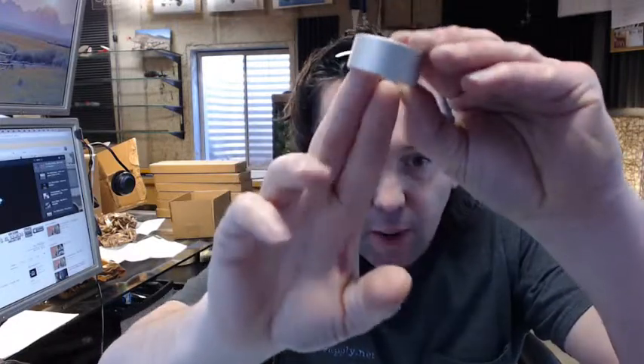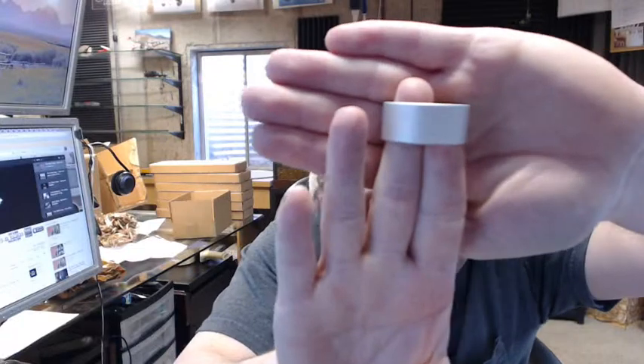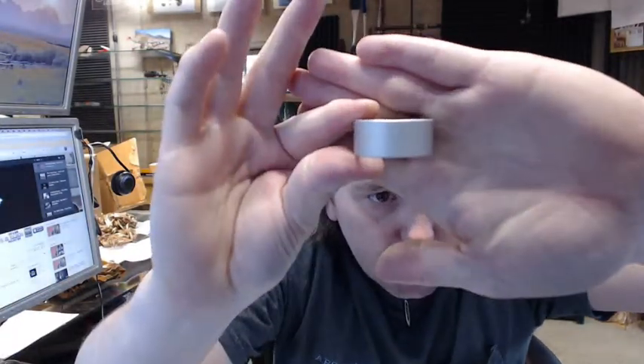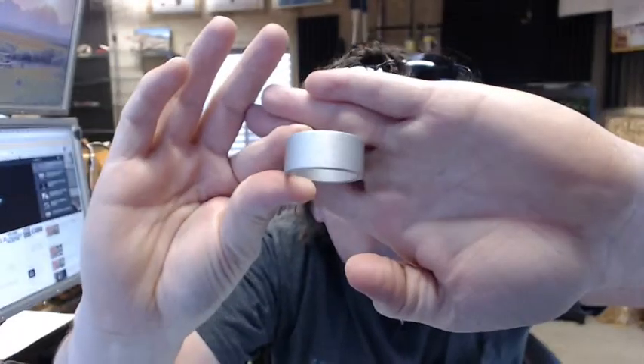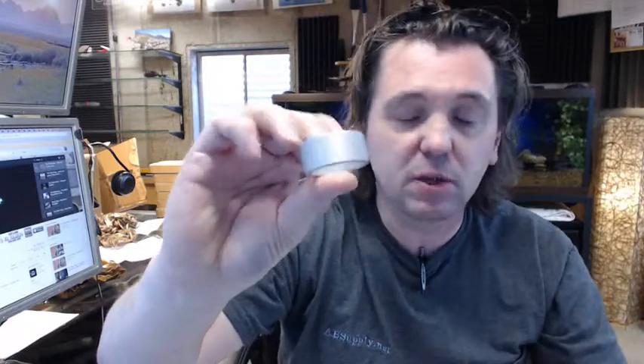So this is a cylinder collar, it is made of aluminum. You can see it has a clear anodized finish. This is a straight collar or cylinder ring, as you can see.